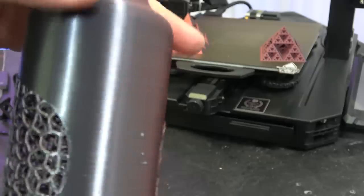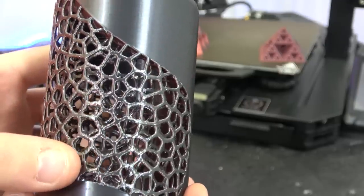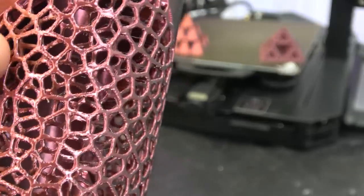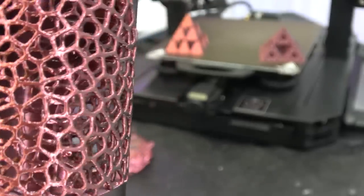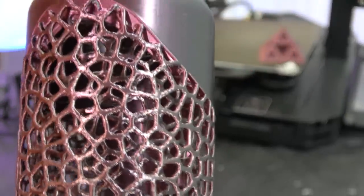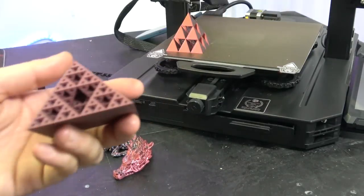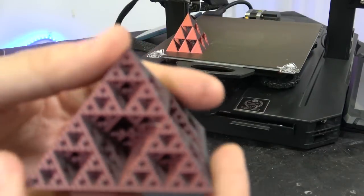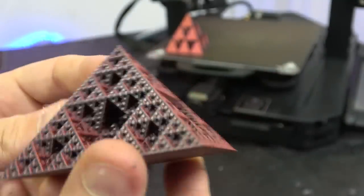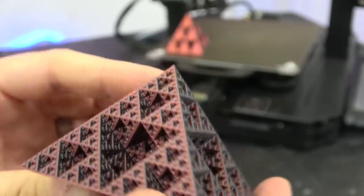Moving to vase mode — a really stunning vase. That Akuma Mods red and black looks absolutely stunning. You can see some issues with retraction, but there are two layers: a top layer and an inner layer just behind. A really cool vase with a really cool lattice effect. We also did a lattice pyramid, which came out really, really nicely — done a really good job. These are just how they came off the printer; no cleanup. First layer is lovely.